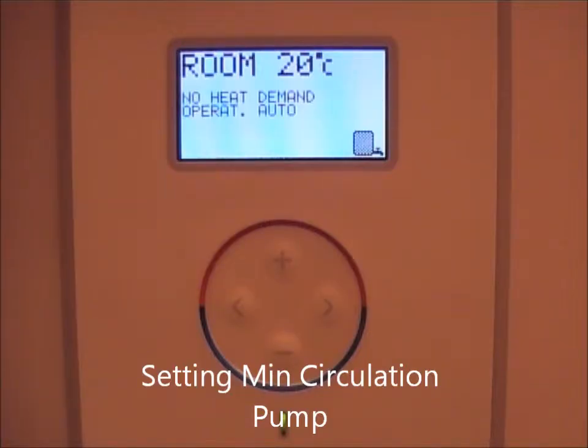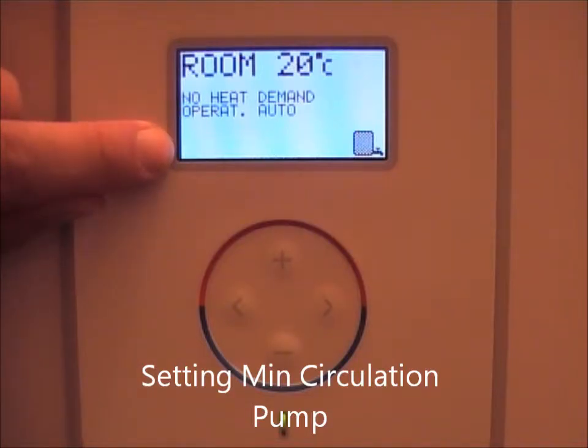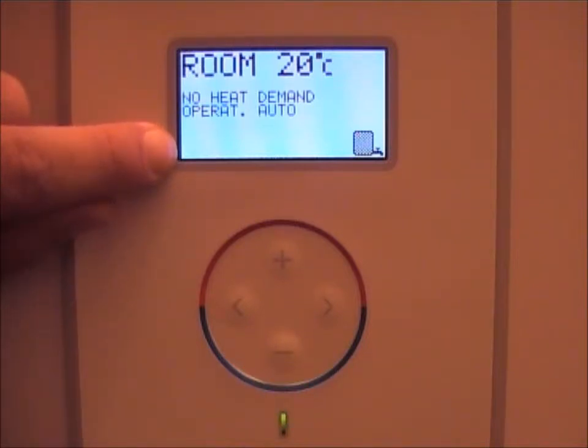Setting the minimum circulation speed to enable the flow guard. As you can see here, the bottom left corner screen is empty — there should be an F here, which means that the flow guard has enough system circulation. It will show F here; if this isn't the case, it means your minimum circulation speed must be set too low.